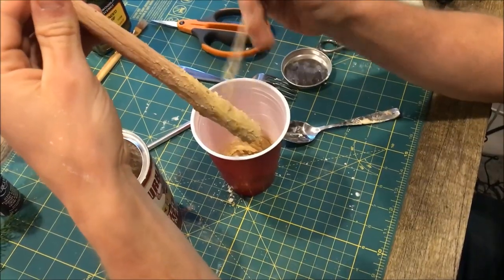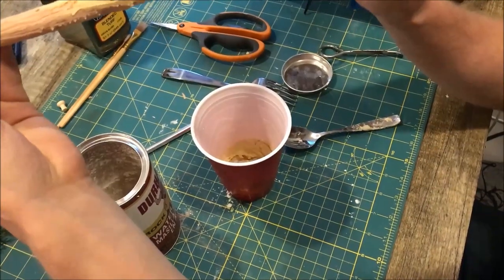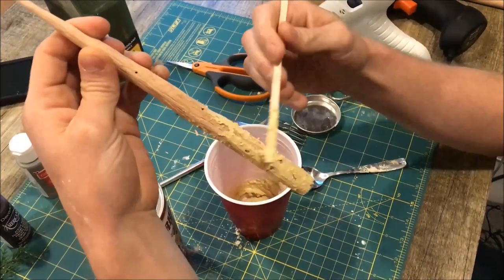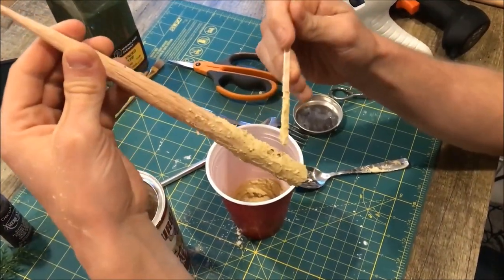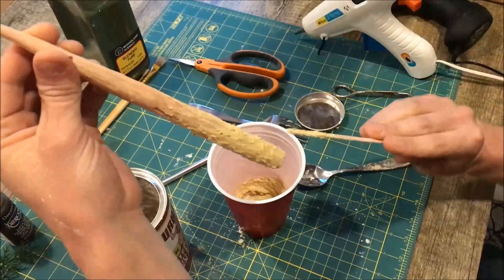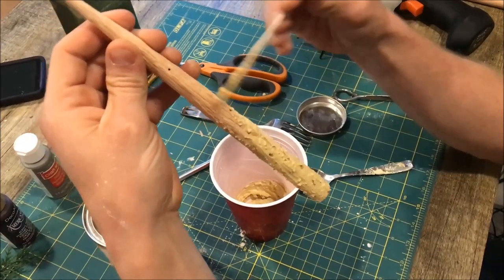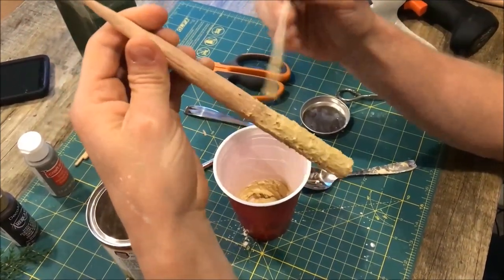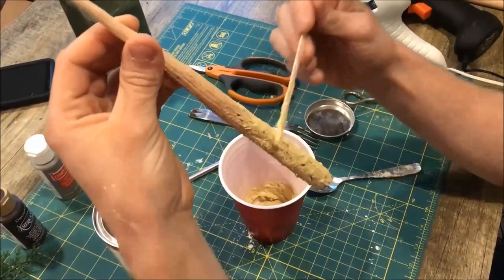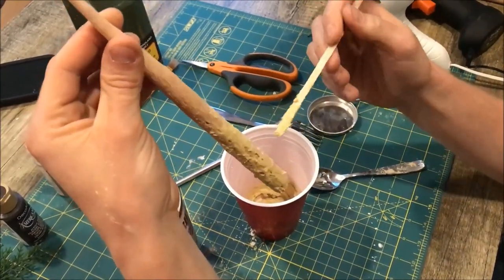Usually when gluing trees like this onto a base, you can put a small nail or paper clip through the bottom and glue it down into extruded polystyrene — like blue or pink foam. Otherwise, you can also sculpt roots out of the water putty and build it up around the bottom so it fans into the ground. These trees don't have the biggest roots in real life, so you'd want to leave some bare areas, like where an antelope has scratched its horns.